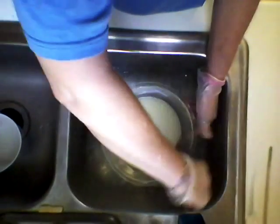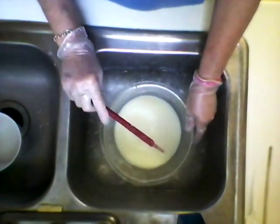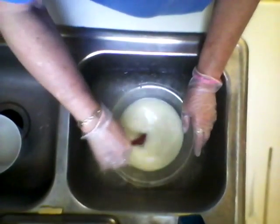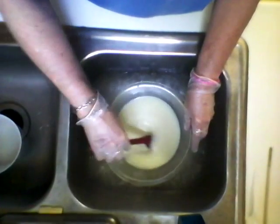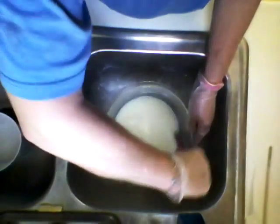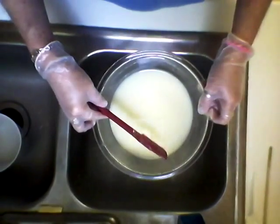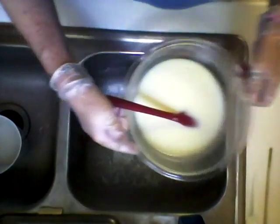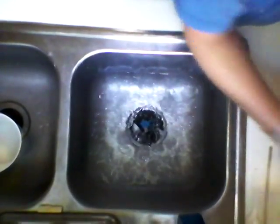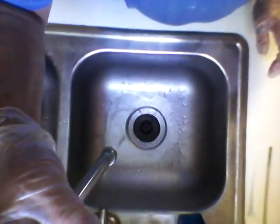Make sure you get any lye off the sides and mix it in good. When you don't feel anything at the bottom, it should be dissolved. And that didn't take very long. The temperature of my lye is about 73, 74 degrees.